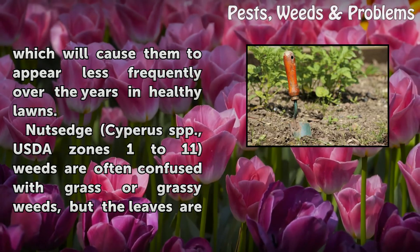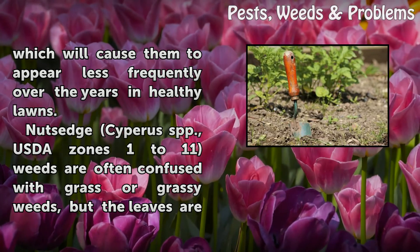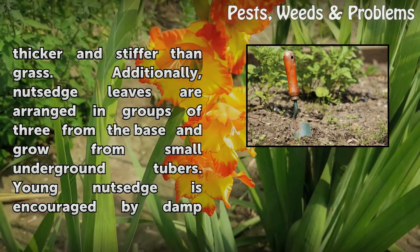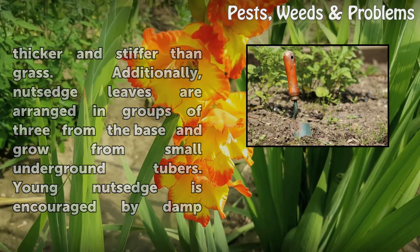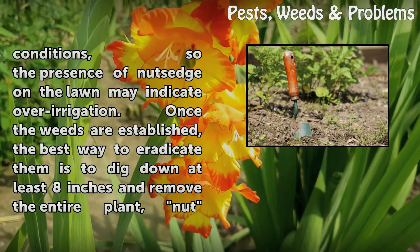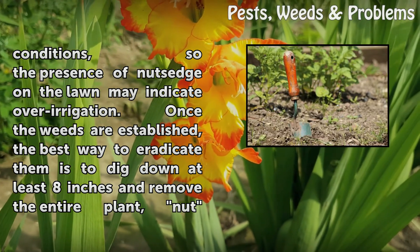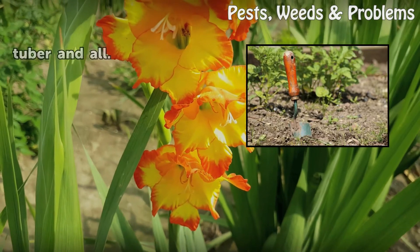Nutsedge (Cyperus spp.), USDA Zones 1 to 11, weeds are often confused with grass or grassy weeds, but the leaves are thicker and stiffer than grass. Additionally, nutsedge leaves are arranged in groups of 3 from the base and grow from small underground tubers. Young nutsedge is encouraged by damp conditions, so the presence of nutsedge on the lawn may indicate over-irrigation. Once the weeds are established, the best way to eradicate them is to dig down at least 8 inches and remove the entire plant, nut and tuber and all.